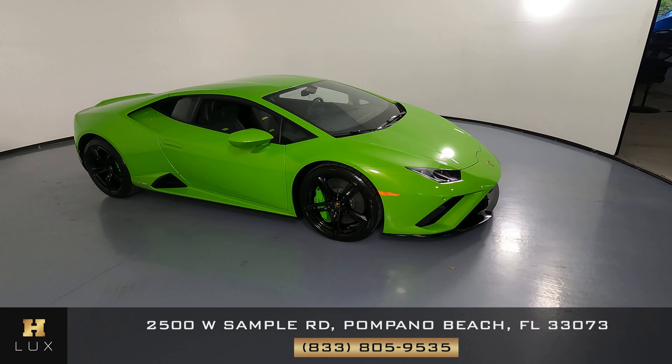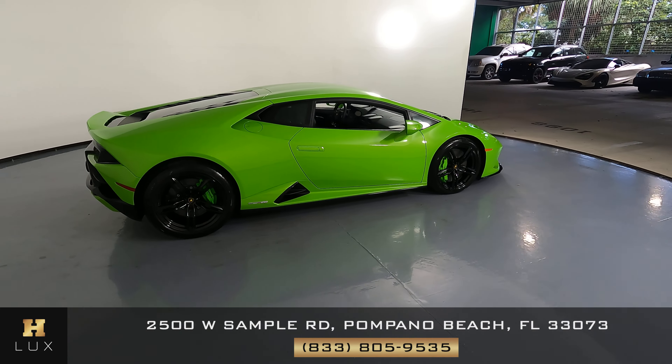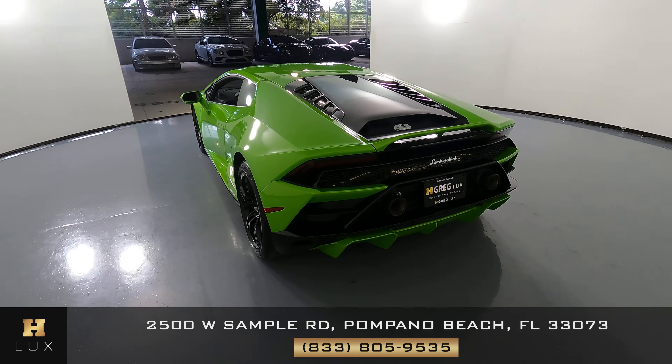Here we have a 2021 Lamborghini Huracan Evo. This car came with a clean Carfax. In this video, I'll be showing you any dents, scratches, or anywhere touched on the car to the best of our knowledge.